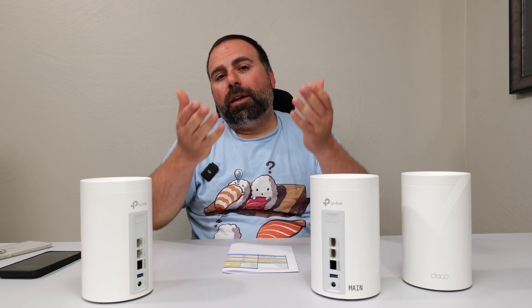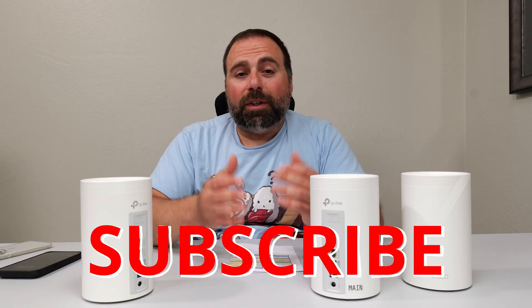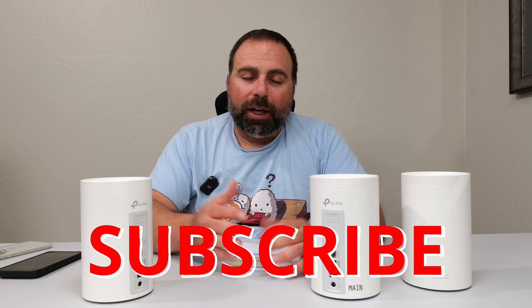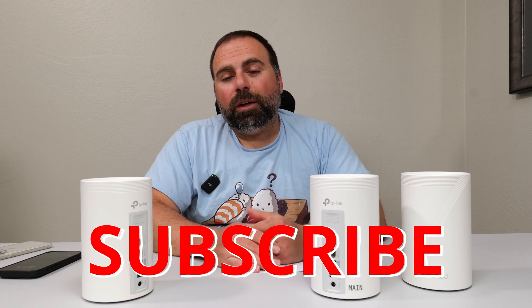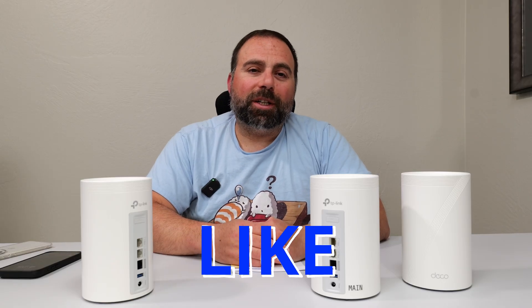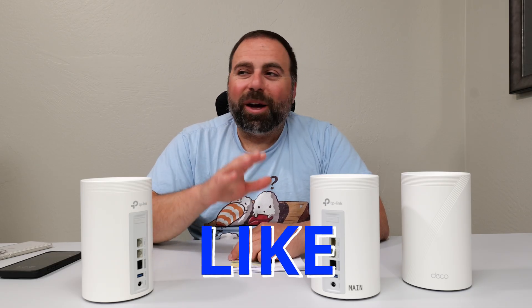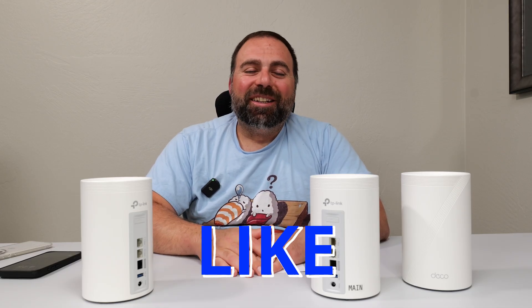Let me know what you guys think in the comments below. Smash that subscribe button, hit the like button if you enjoyed this video, and share it. Are you guys planning on getting one of these? Thank you guys for watching — I'll catch you in the next one. By the way, there are a lot more router videos coming — I literally have several stacked up. A lot more are coming, so stay tuned.